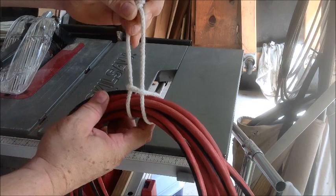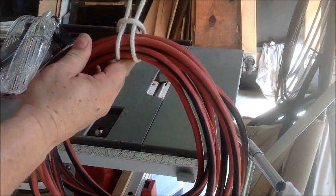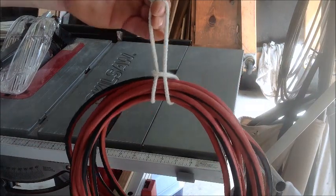Then you hang it up. Find some place in your garage — maybe organize something on a wall where you've got nails or hooks or whatever sticking out. Hang it up and it's nice and neat.